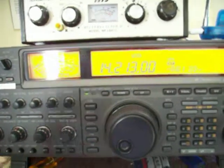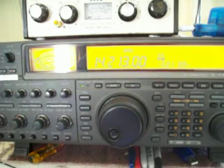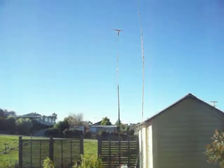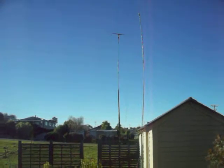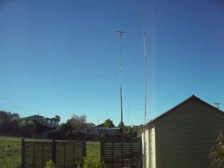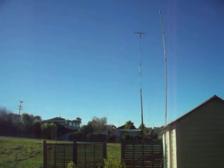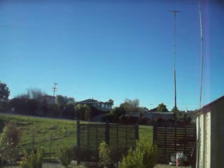That's the difference on the vertical and the loop antenna. Out here are the antennas themselves — the vertical antenna and the loop antenna coming down the garden.